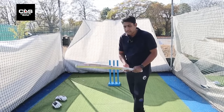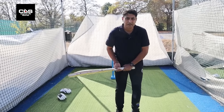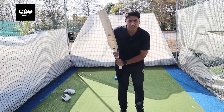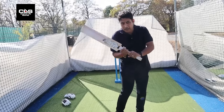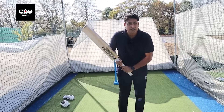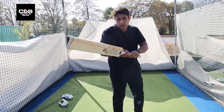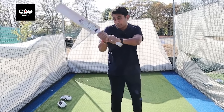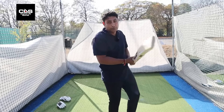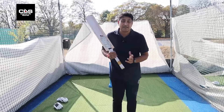The other thing in the pickup is a little bit of cocking of the wrist, which helps to play horizontal bat shots — pull and cut. If you don't cock your wrist, if it's really straight, it's very difficult to get your bat on top of the bounce. So if you cock your wrist, it becomes easier to get on top of the bounce, whether you're playing a cut or a pull shot. It's not mandatory, but it's great if you can.